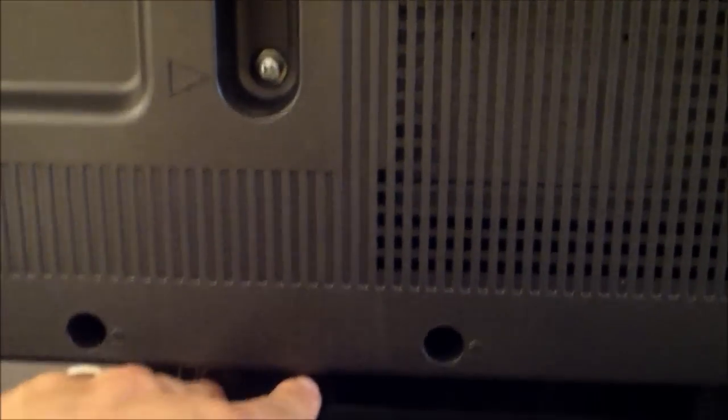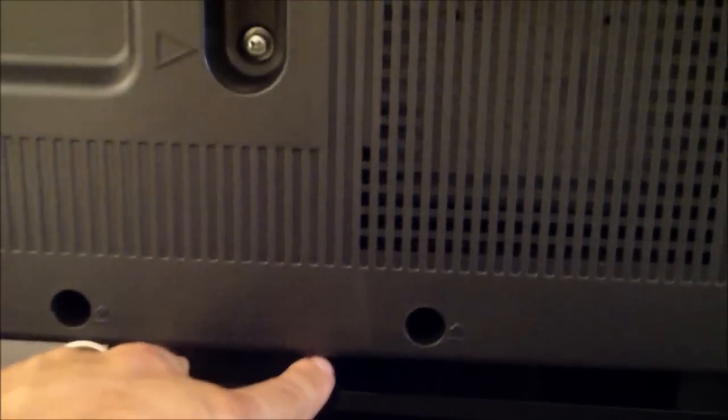The metal brackets go inside the TV. You can look under the TV when setting it on the stand. It might be easier to lay the TV face down on a king-size bed, or on the box itself. Make sure it's all lined up and snug.